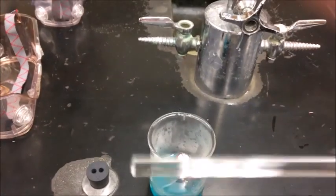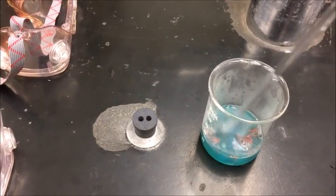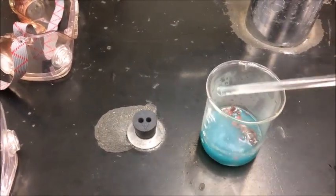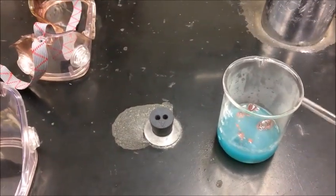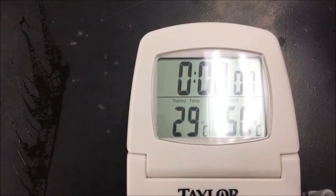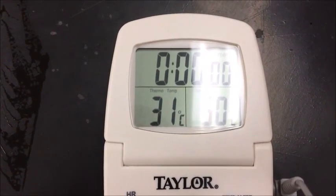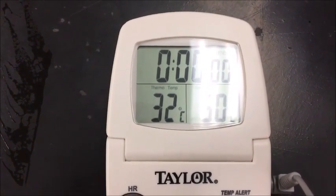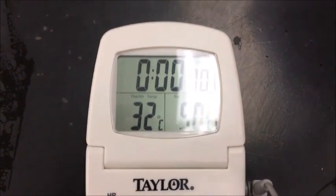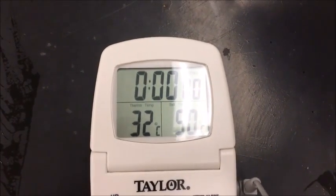You can take the glass stirring rod and you can mix it, and then we'll take a temperature again and see the temperature has changed in the copper chloride. Notice that it's gone up significantly from the first temperature reading I gave before I put the aluminum foil in the liquid — so it's 32 degrees Celsius.